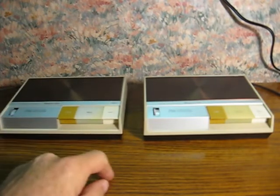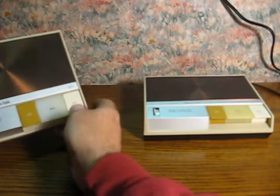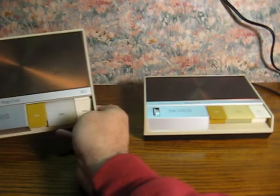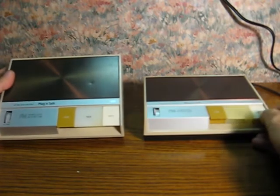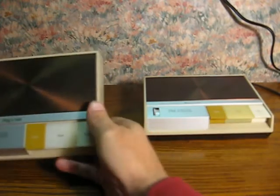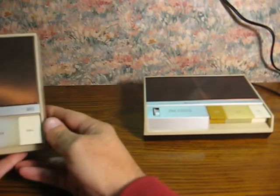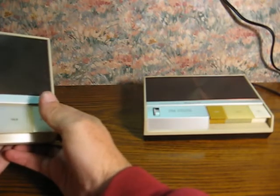First, they can call each other. I'll show the call button here, then go ahead and hit the lock button.